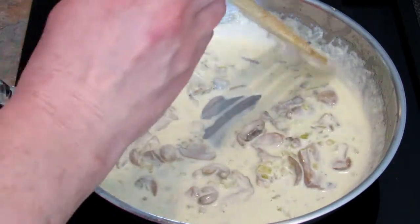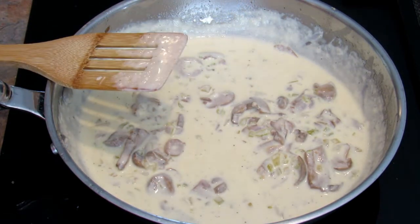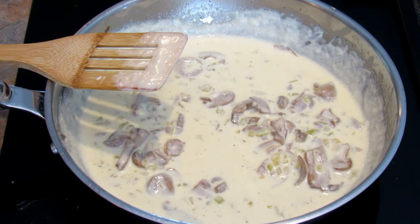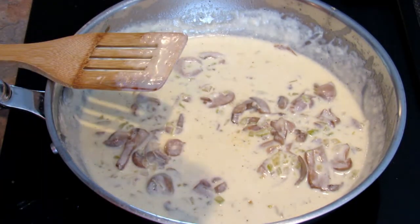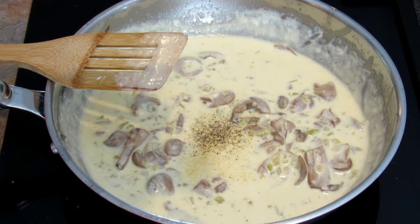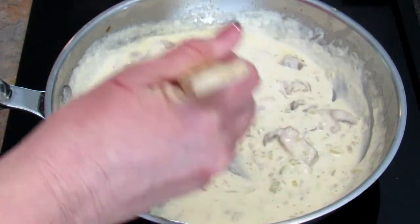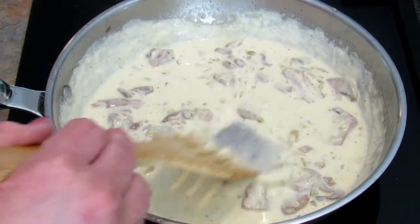It's reduced and thickened and now is the time to taste the sauce and see if it needs anything. For us I think this needs a little bit of garlic and more black pepper. Maybe next time I make this I will just add chopped garlic in with the onion, celery, and mushrooms. So I'm going to add a sprinkle of granulated garlic and a little more black pepper. Give it a taste — much better. I'm going to turn this off.